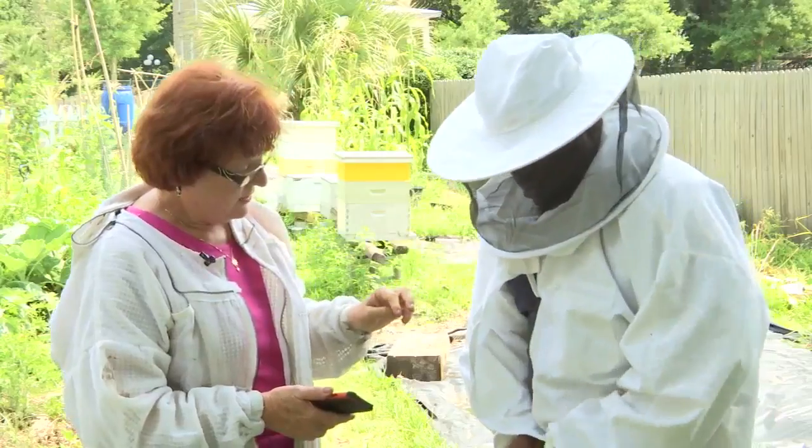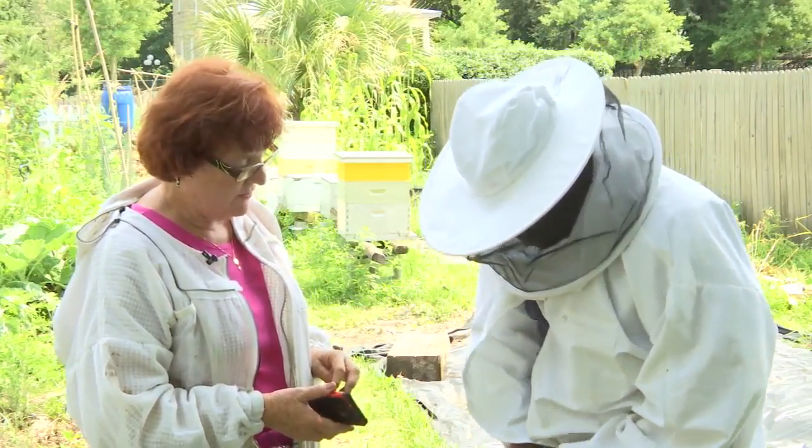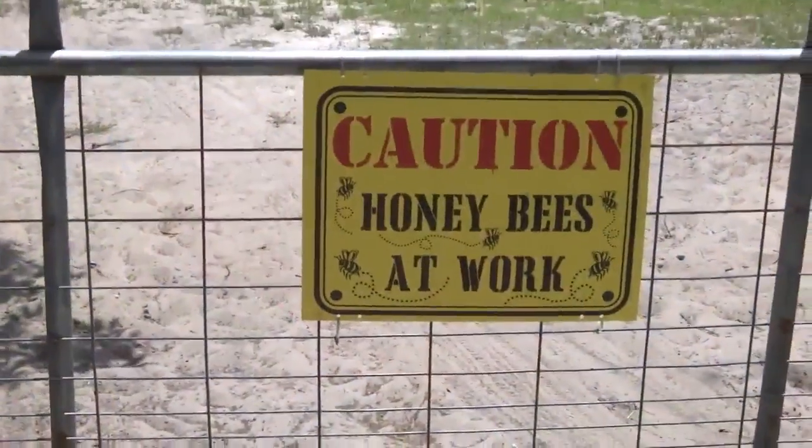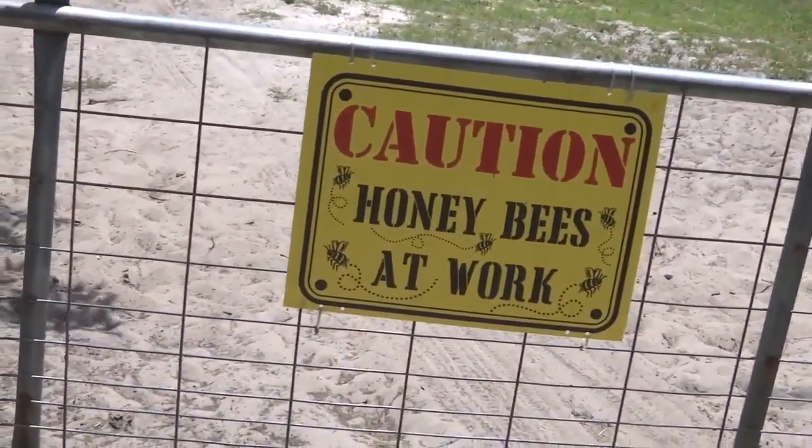A few weeks ago, I spent some time with Lisa Broward, bonding with her beehives over in Springfield. Recently, I rolled up to her Karma Acres Farm to check out how honey is extracted from the comb.